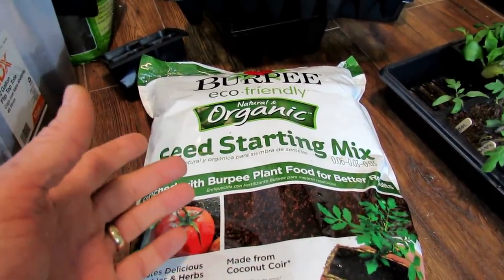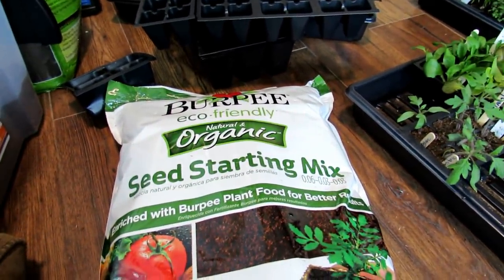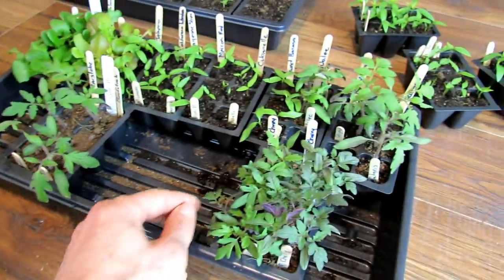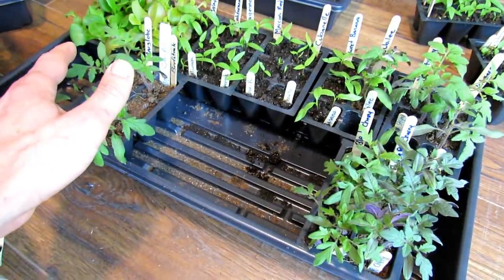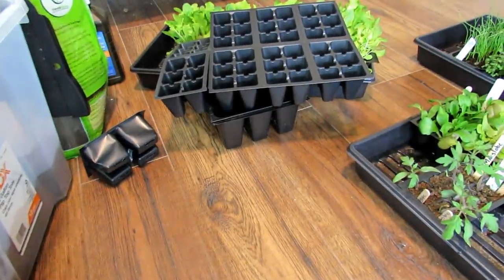There are a thousand ways to garden, and I'm just going to give you the principles so you feel comfortable getting started. Pick up a 12-quart bag of starting mix. 12 quarts takes care of about two full flats — that's 72 cells each — so you can actually do about two and a half flats with one bag of starting mix.